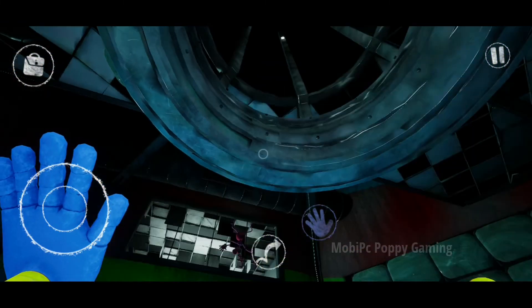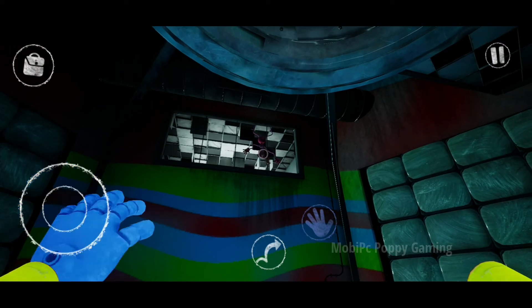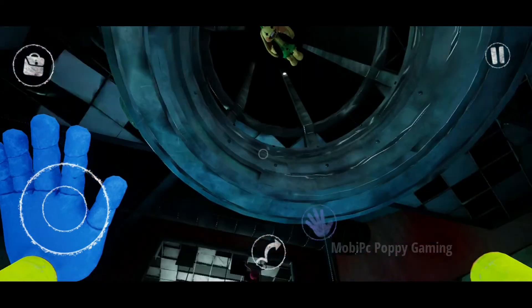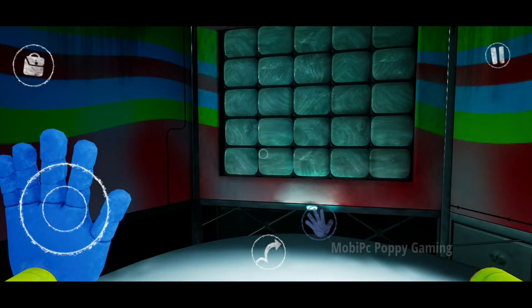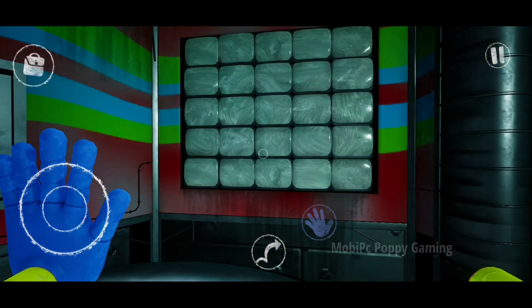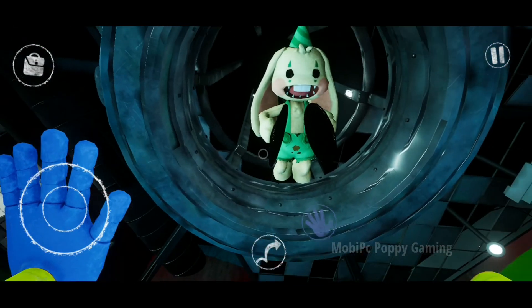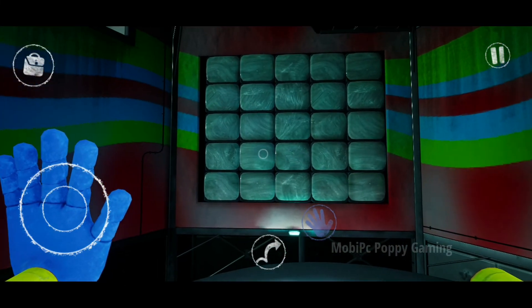Oh, isn't it amazing? Mommy hasn't seen the place like this in years. Mommy can only imagine how excited Bunzo must be — it's been such a long time since he's been able to play, to cheer, to eat. Oh, that's the dinner bell. Good luck to you.